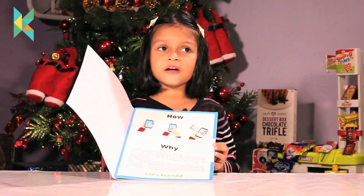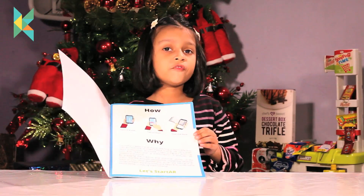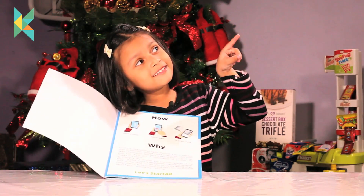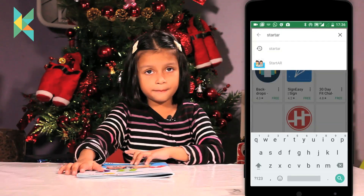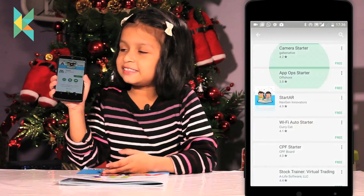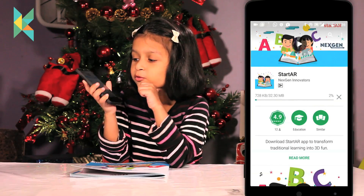I hope you have seen my other video on augmented reality. If not, this link is here. Let me get the phone. Go to the app store, search for the app. You will get this. Click on install and the app will download.